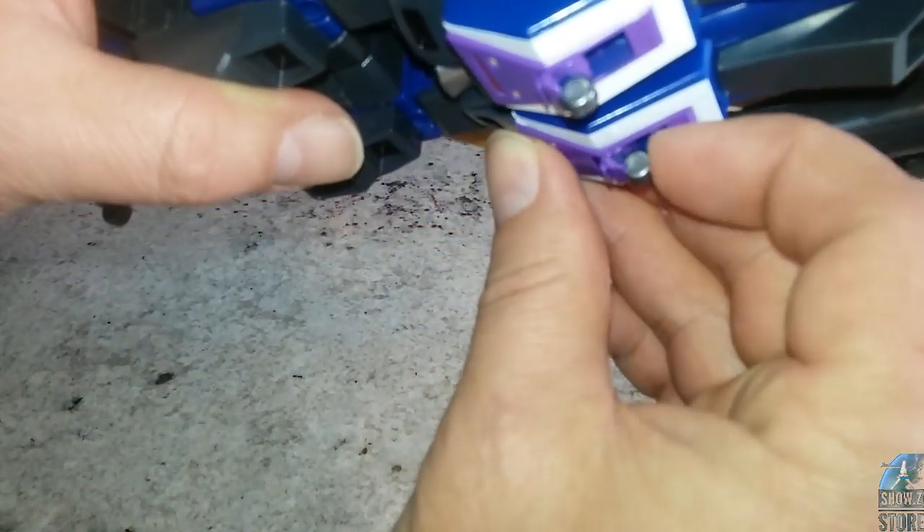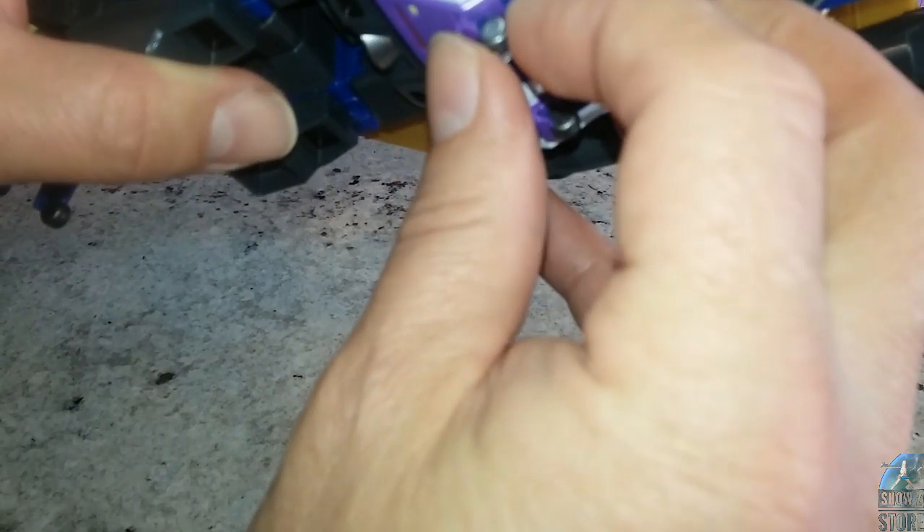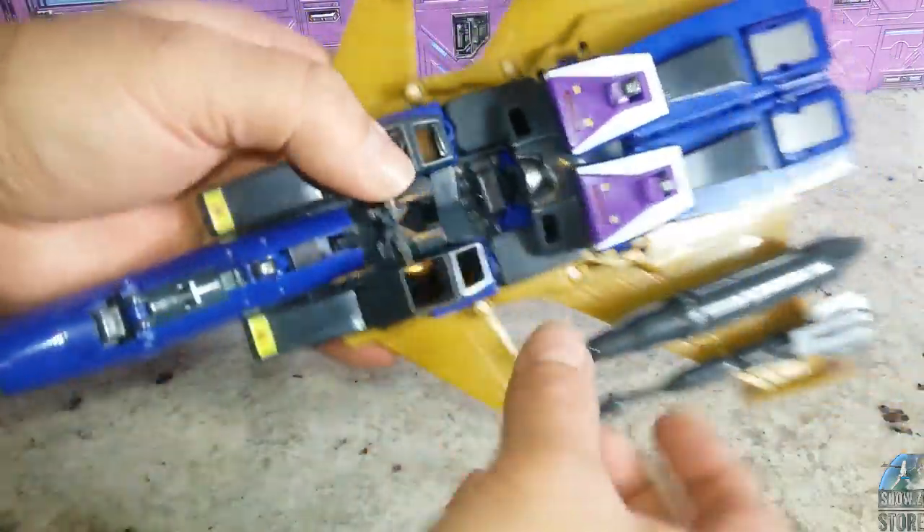I'm afraid to take this landing gear down too much. It feels like if I push anymore it's going to break, so my landing gear is a little uneven, but aside from that, not too bad.